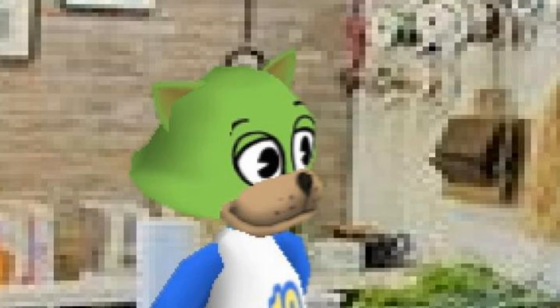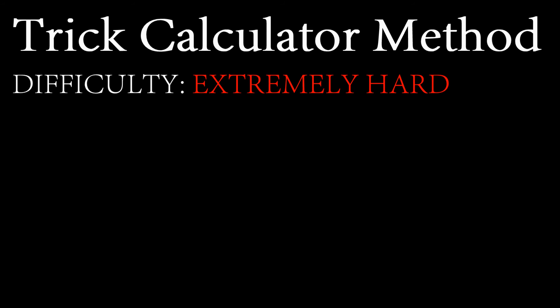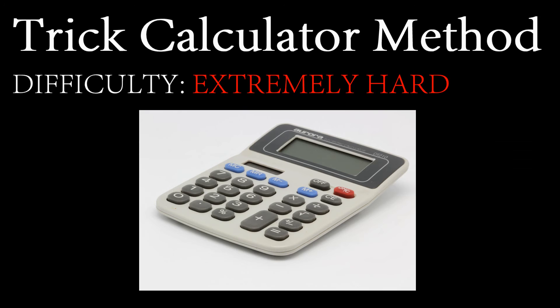Behold, the trick calculator method. Difficulty: extremely hard. What you will need is a lot of things, but to save time I'll simplify and say that you need tools with which to build a calculator. You can order calculator parts off the internet, and when they arrive you can start building your calculator. After the immense labor, you can then start to program your calculator — this is where the magic happens.